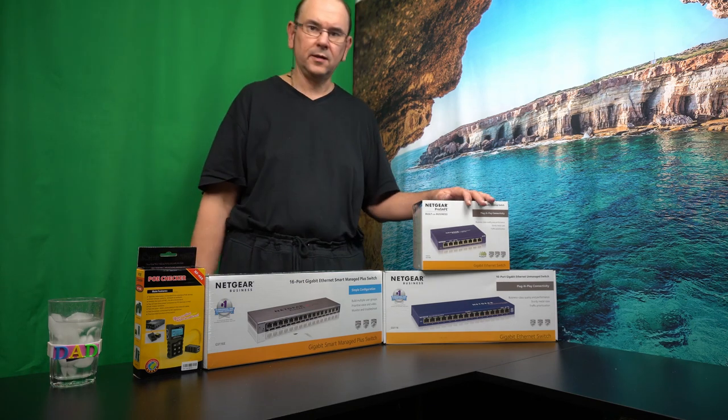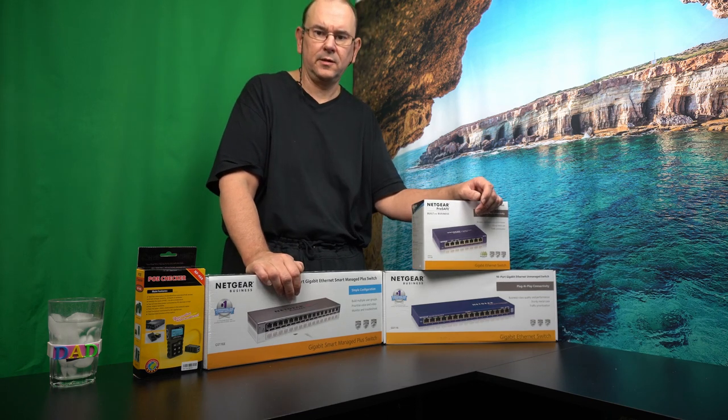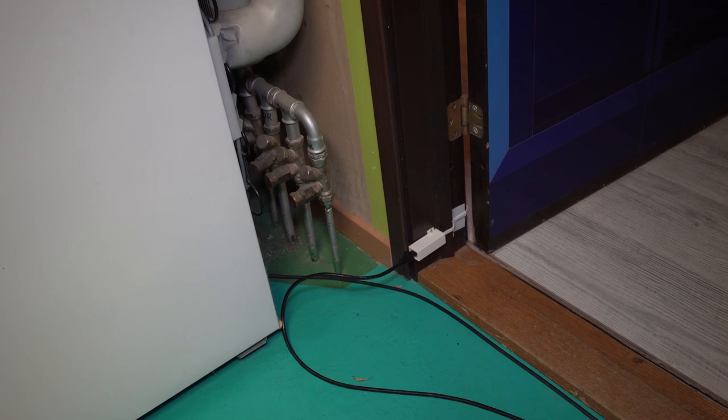I'm thinking of making separate unboxing videos of these, so keep following the channel if you're interested. Here's the adapter cable installed going through the door — that's what the box looks like when installed. You connect the network cable in, there's a little protection so it won't accidentally be pulled out, and I put a bit of tape on it to help it go around the corner. This is a special garage entry/exit door with a tight edge.